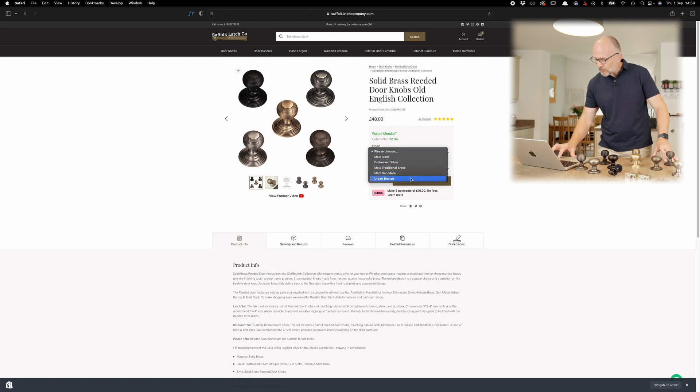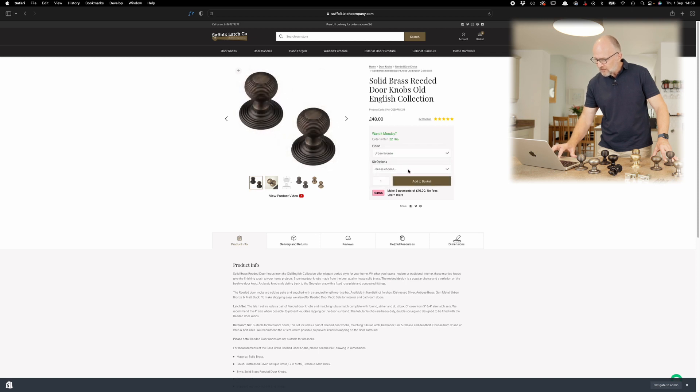We can go to the right hand side here and pick a finish — so in this case we'll go for the urban bronze — and immediately get the handles by themselves, and then you have the kit options.